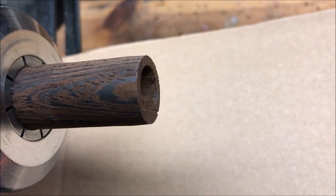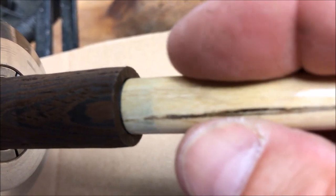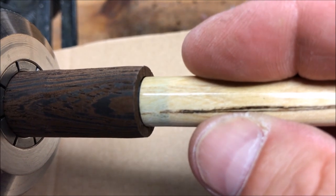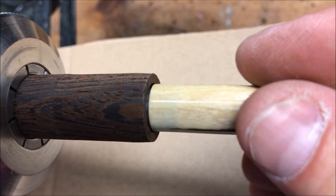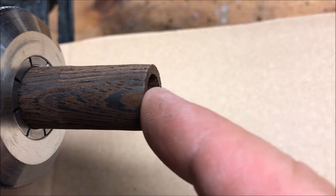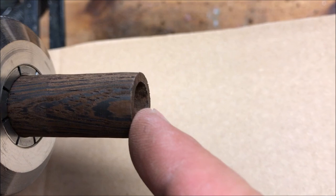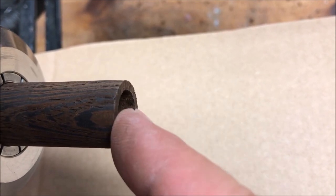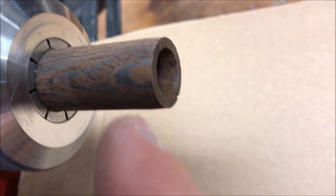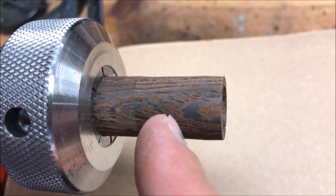I drilled a hole in the end of my blank so that I could begin threading it and I noticed something. I brought my pin over and went to fit it and it goes all the way in. This is a good example of why you've got to pay super close attention. I normally drill a 12 millimeter hole inside my blank, but last time I put my bits away I slipped the 12.5 millimeter bit into the 12 millimeter sleeve and the 12 millimeter bit into the 12.5 millimeter sleeve. So I just drilled a 12.5 millimeter hole and rendered this blank useless.